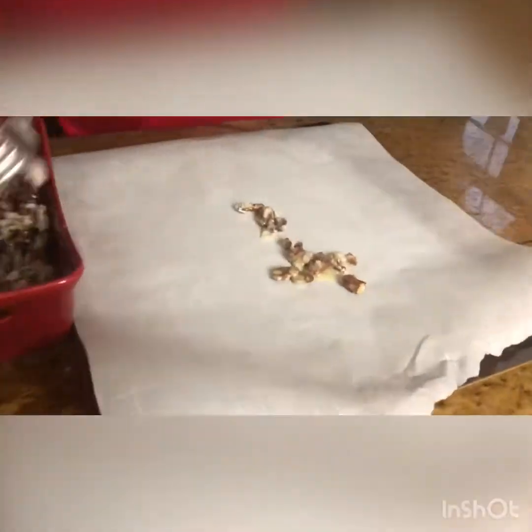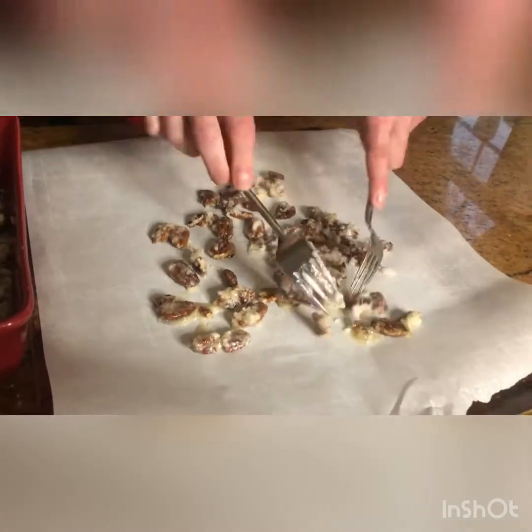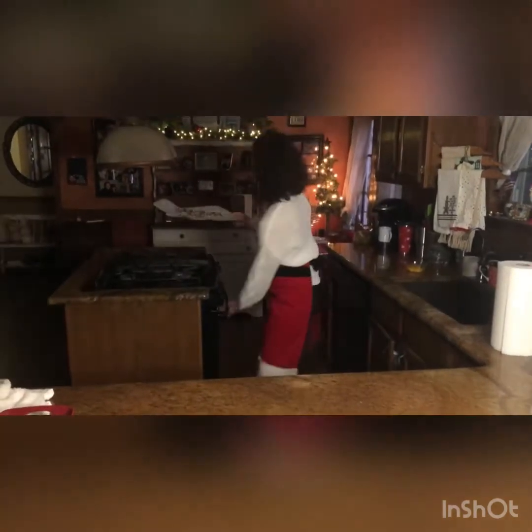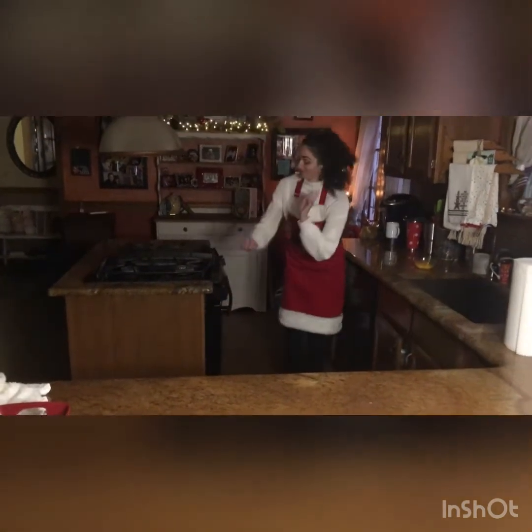Then take your coated pecans and two forks and spread them out onto a parchment-lined baking sheet. Take your prepared nuts and walk over to a 350-degree oven, and from here you're going to bake your nuts for 10 minutes.